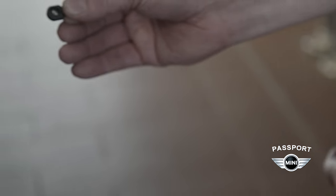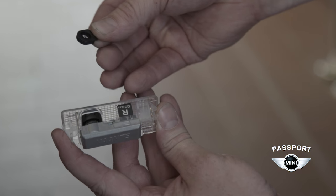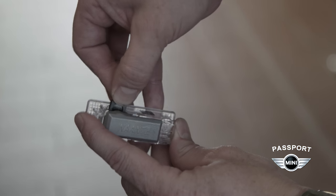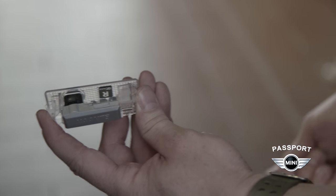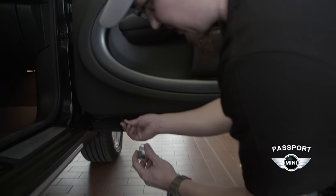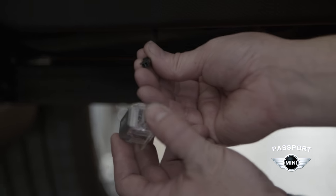Here's our new light assembly, and here's the screen. You'll see this tiny slot here where the screen will be installed. I've chosen the Mini logo today for our demonstration purposes. Now with the screen installed, we'll take the plug and carefully plug it into the connector.